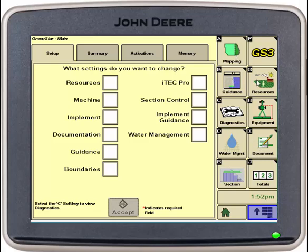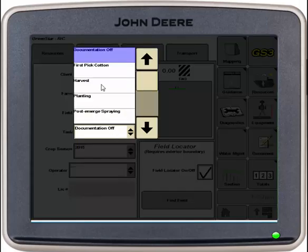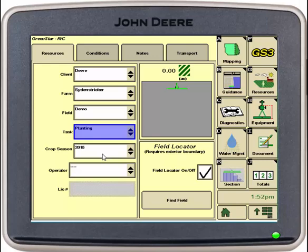We'll go into our resources tab. In this tab we will see the client, farm, and field, as well as our task and our crop season. We need to set up our client, farm, and field if they are not already set up, as well as verify our task, which would be planting, and our crop season, which would be 2015.